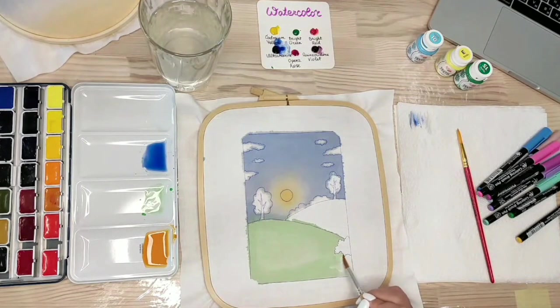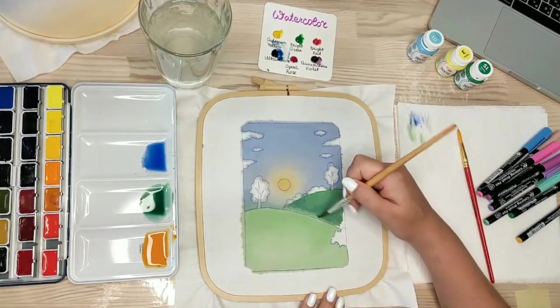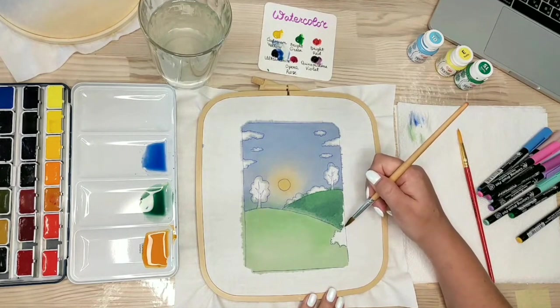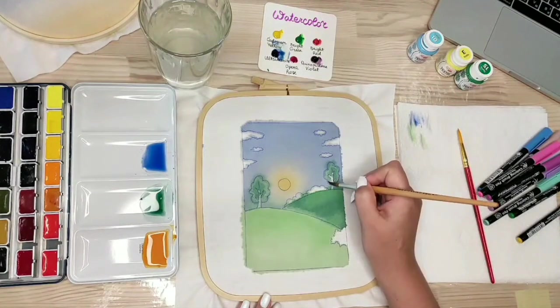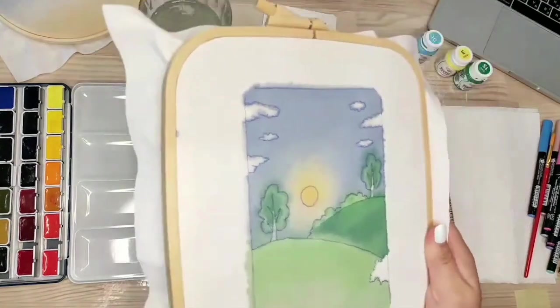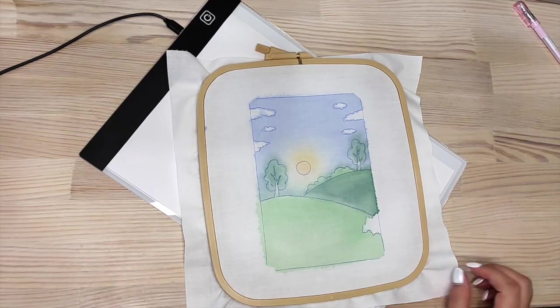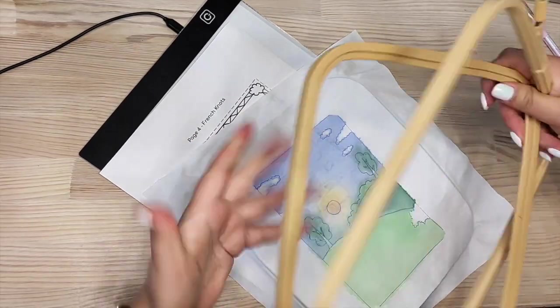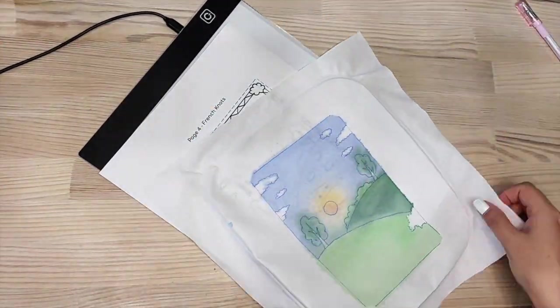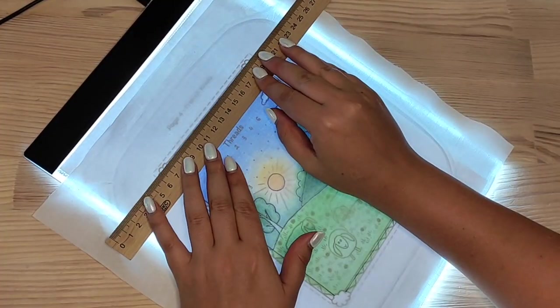I decided to make this page differently and painted this colorful background first using watercolor. I experimented with painting on fabric for the first time and I find it really satisfying — I think it turned out great, and I will be using watercolor in my future projects.